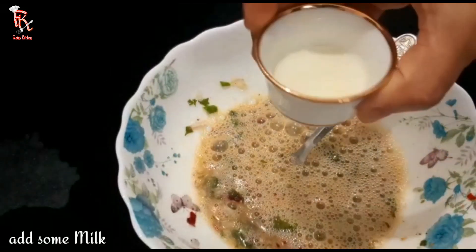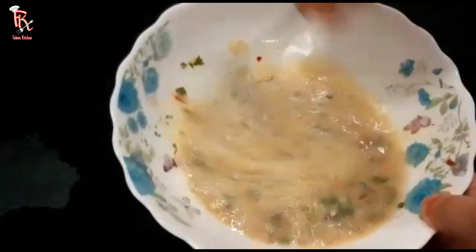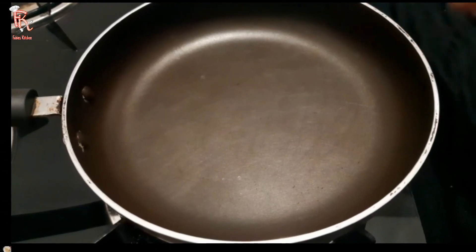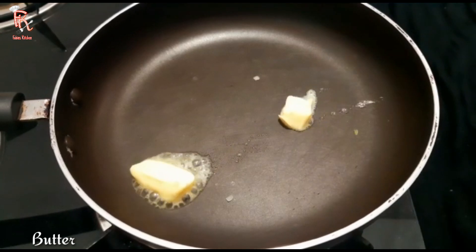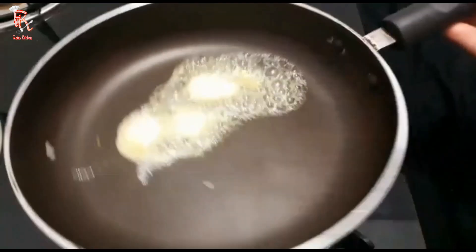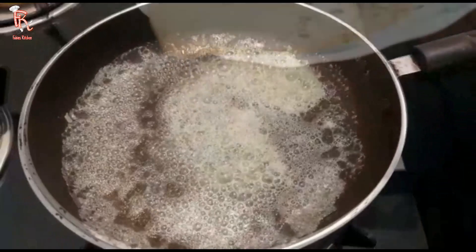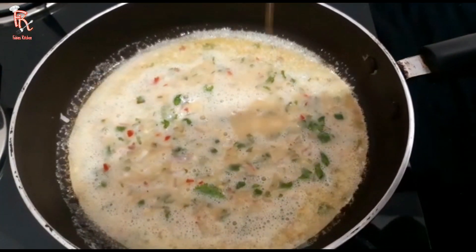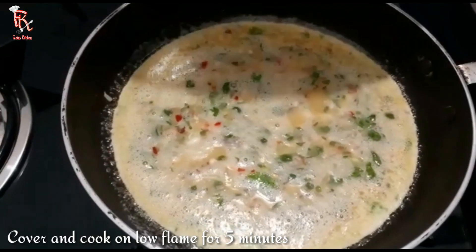Add a little water, a little butter, and a little oil.